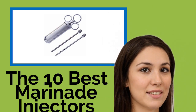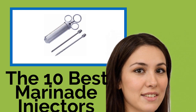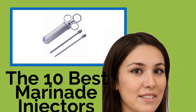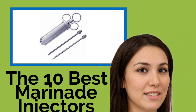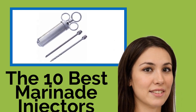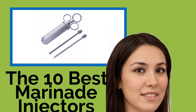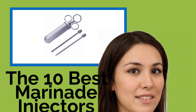The 10 Best Marinade Injectors. If you're interested in upping your grilling game by producing succulent burgers, steaks and roasted meats, the easiest way is to infuse them with moisture and flavor using one of these marinade injectors. They make it simple to infuse your favorite juices or brines into just about anything, which will ensure mouth-watering, crowd-pleasing meals from the BBQ or your kitchen.